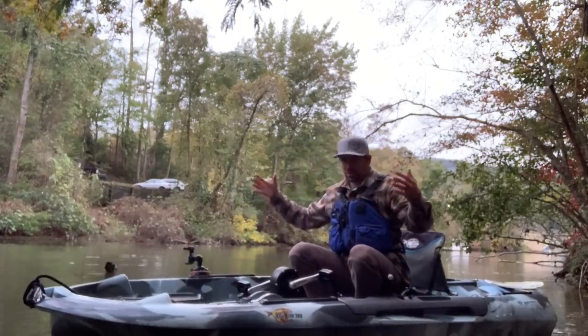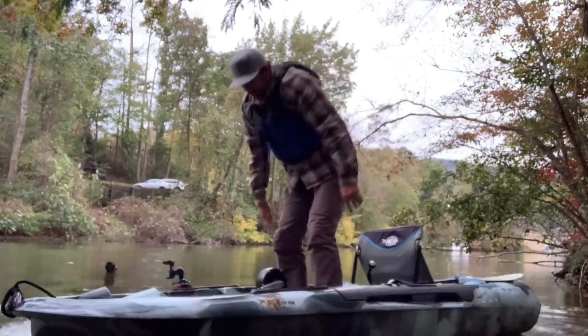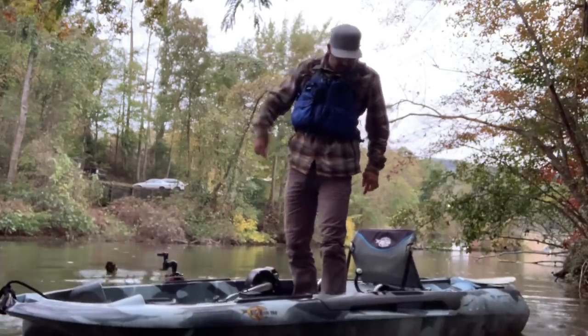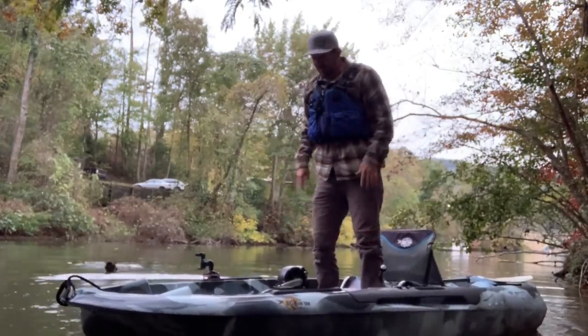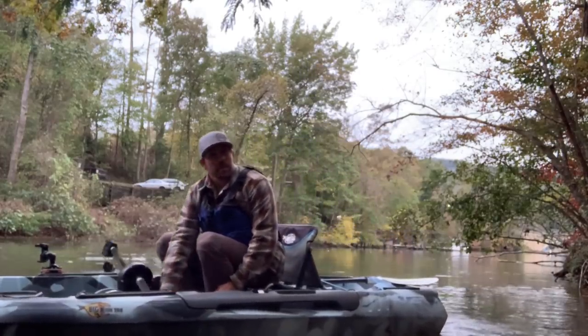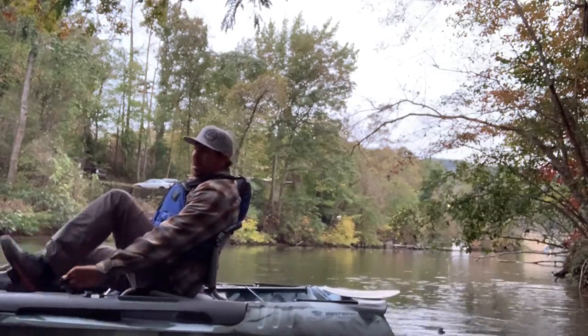This is the triple XL version of the Big Fish family. It's actually dry even jumping up and down — a little bit of water in the tank well, but the deck stays pretty dang dry. I think this is really going to get a lot of new people into the sport, into a pedal drive, that maybe otherwise wouldn't be looking at a pedal drive.